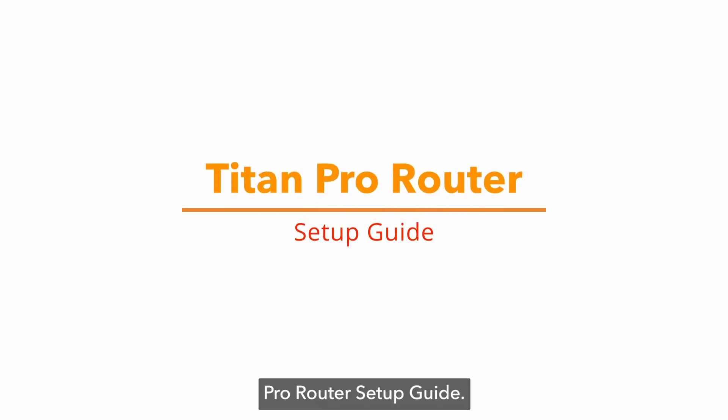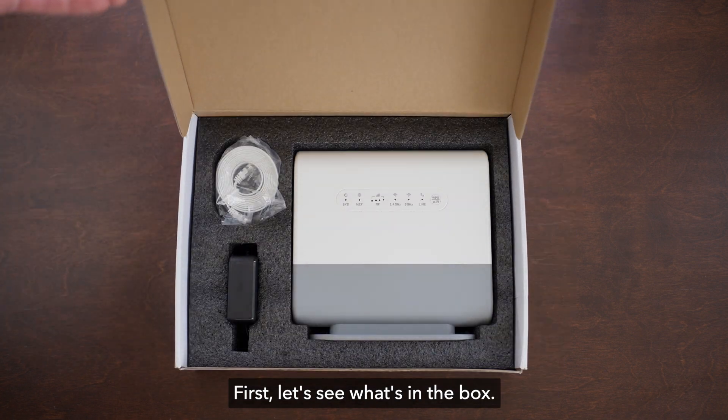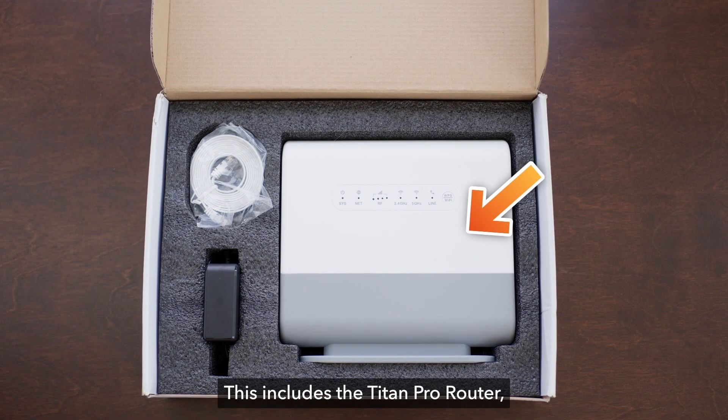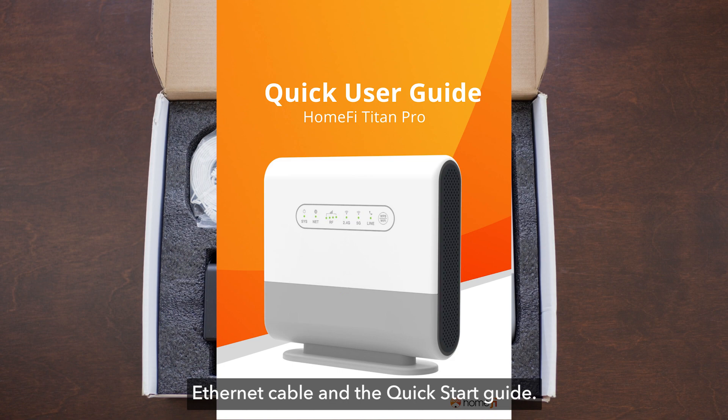Welcome to the Titan Pro Router Setup Guide. First, let's see what's in the box. Here is where you'll find everything you need to set up your device. This includes the Titan Pro Router, a power adapter, Ethernet cable, and the Quick Start Guide.